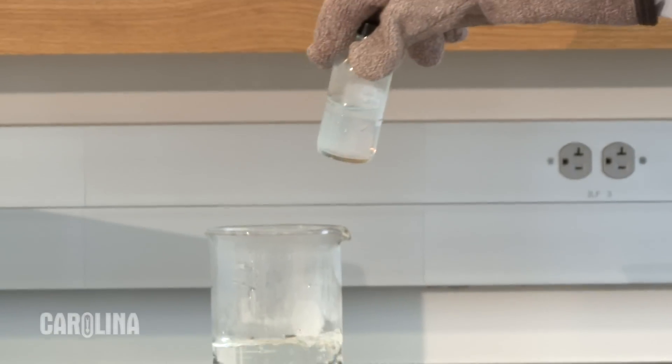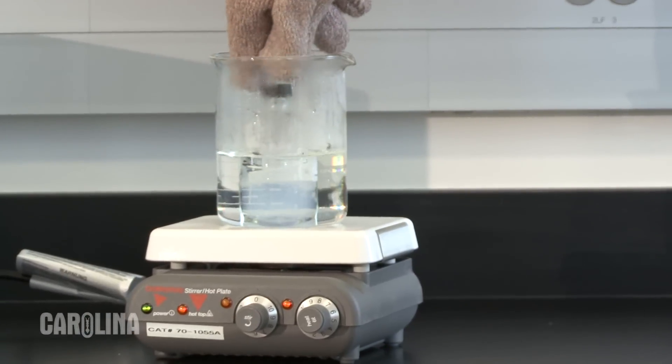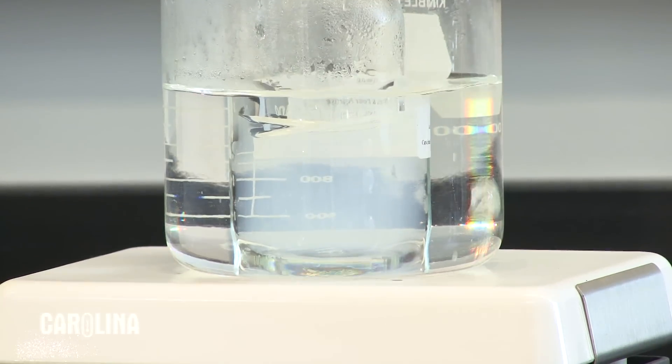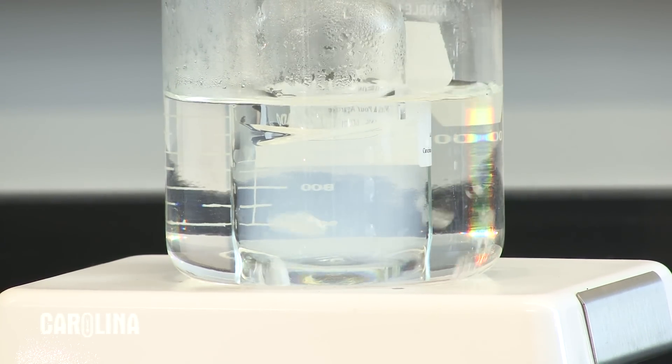You can also melt the agarose in a boiling beaker of water on a hot plate. Make sure the water comes up to the level of the agarose in the bottle and loosen the cap. Agarose melted in this way takes longer to melt than agarose does in a microwave.